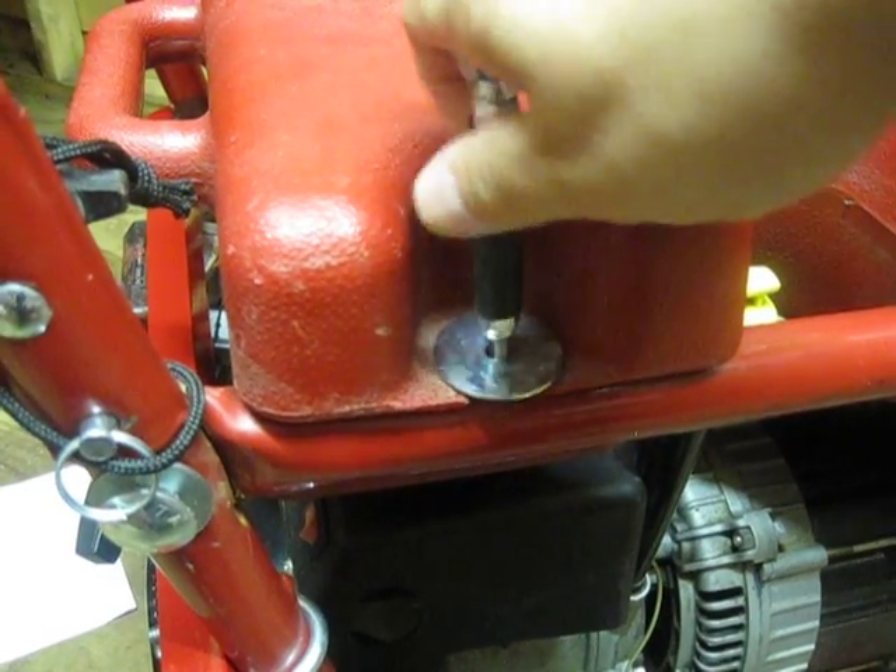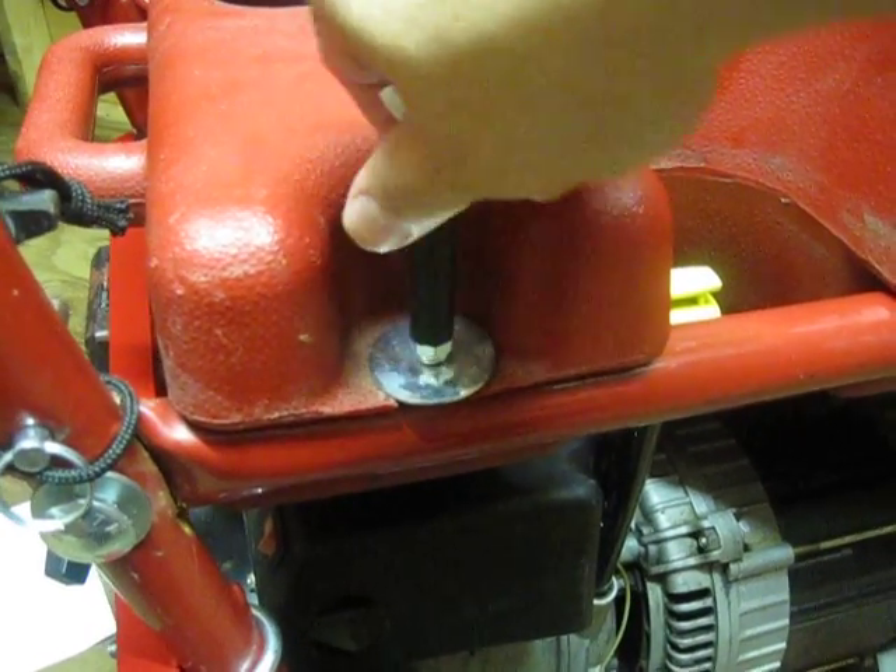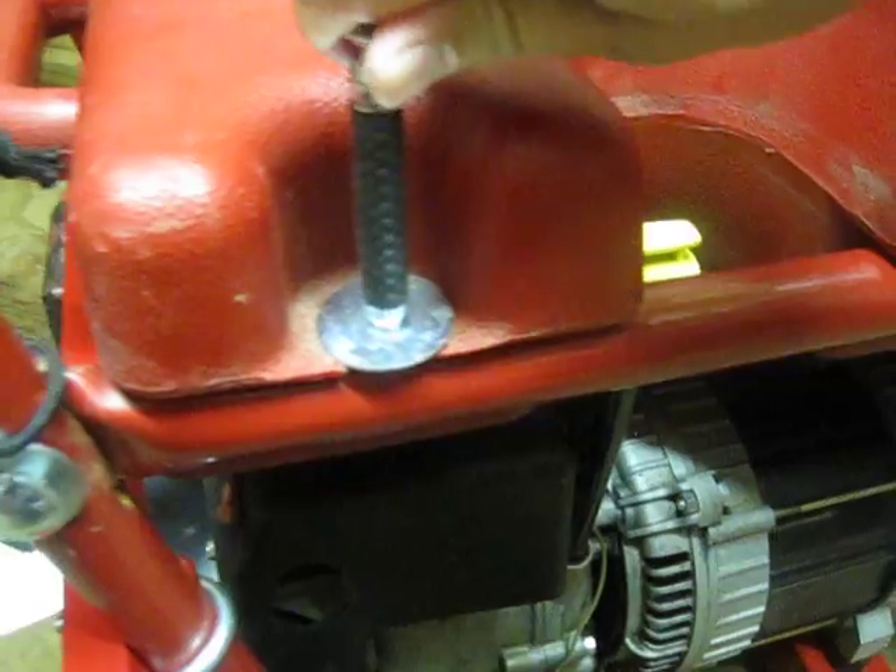I just put the fuel line on there for something to grab onto — you don't have to have that. What I'm going to do is drill a small hole and attach some wire or rope so I don't lose the washer. The other thing is oil — I had to replace it, the oil was pretty bad. Down along the other side here is your oil fill.